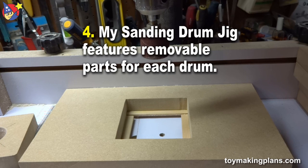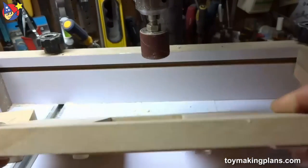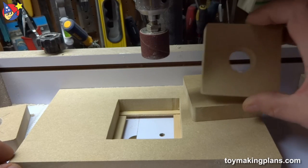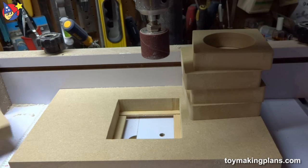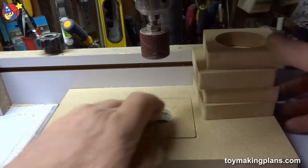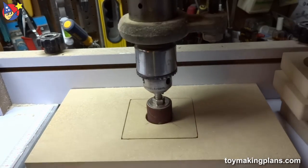My solution to the sanding drum problem and the dimple problem associated with it was to make a sanding drum jig. Here's the jig — it's made from a piece of three-quarter inch MDF with a hole cut out in the middle. I've made a series of interchangeable blocks, and each block supports a different diameter of sanding drum. I'll install the one we need for this particular drum, put it in position, bring down the drum, lock the drill press, and we're good to go.